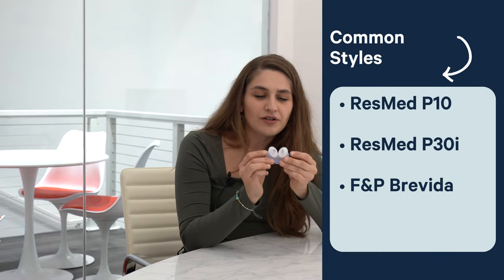Depending on your mask style, leakage can be occurring in different places. The most minimal type of mask is a nasal pillows mask. Nasal pillows masks have two little cones that sit beneath each of your nostrils and direct the airflow straight into your nose. The most common reason for leakage would be oral venting or mouth breathing, captured by symptoms like dry mouth or increased humidifier usage with feeling completely dried out.